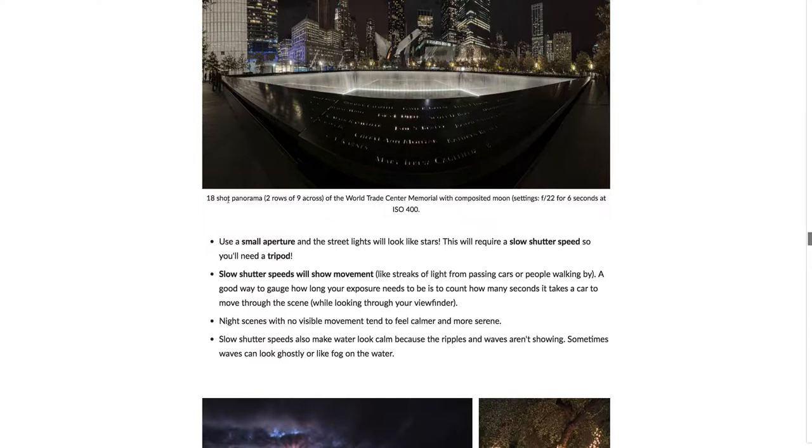Here it says 18 shots, but I'm pretty sure it was 27. I'll have to go back and check.